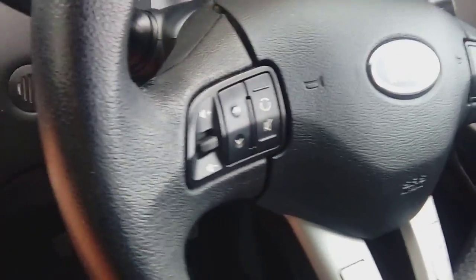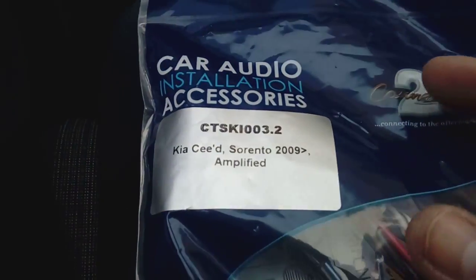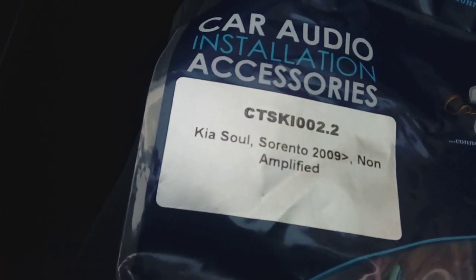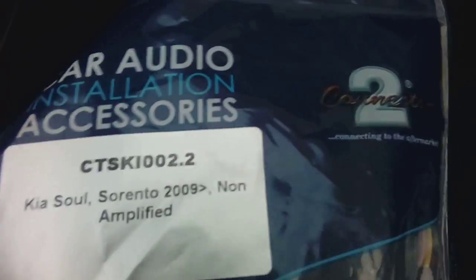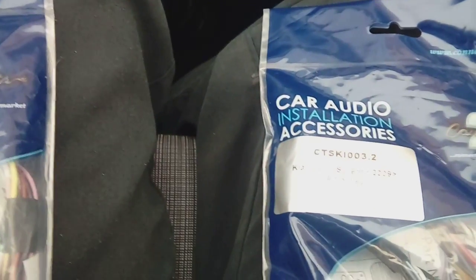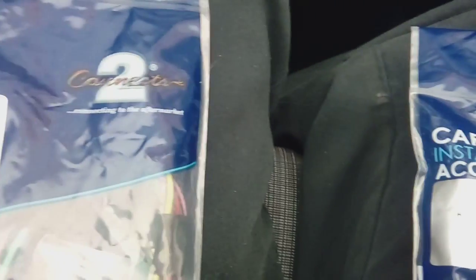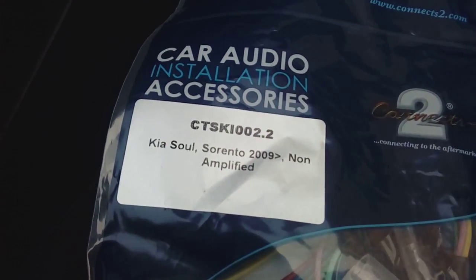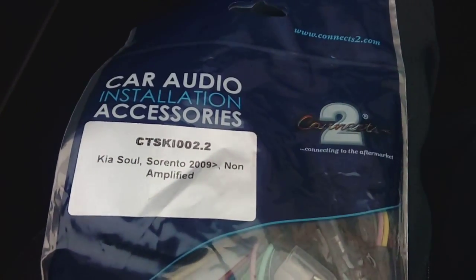You can fit steering control adapters to these if you've got steering controls — like volume on the steering wheel. For this particular car there are two different versions listed. You've got this part number which is a Connects2 kit, and also this part number which is non-amplified. Amplified means they have a little amplifier running all the speakers. I believe this one is non-amplified so we'll be using that one first, get it all plugged in, and see if everything works.